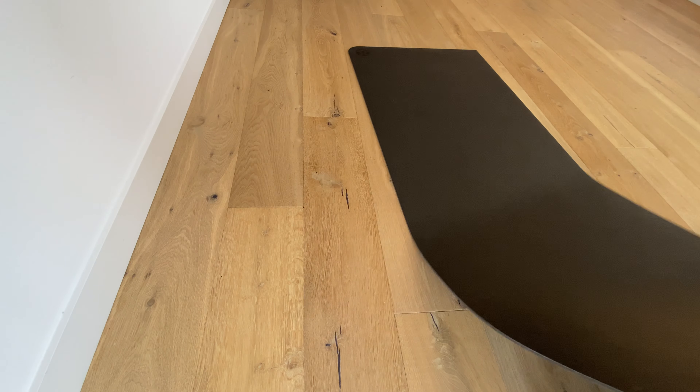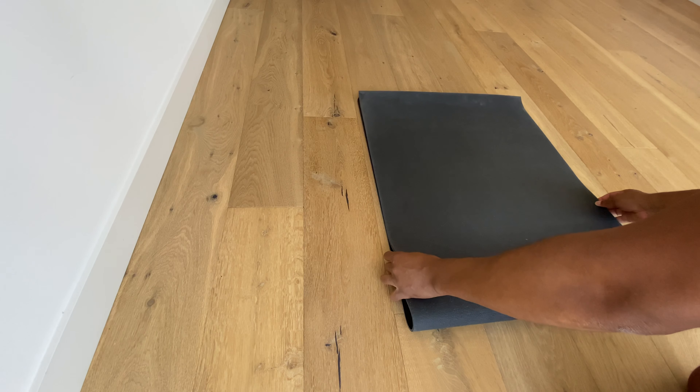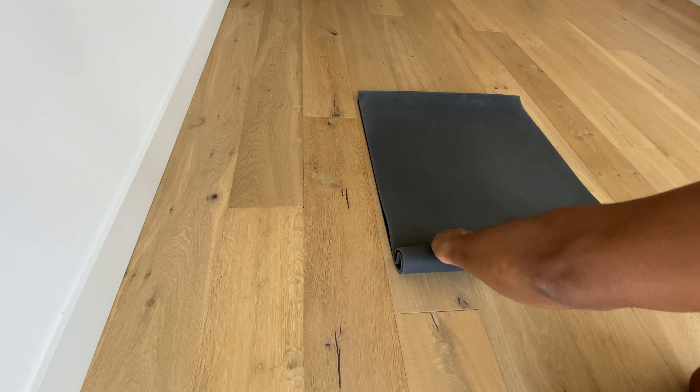So what you have to do is take your mat, fold it in half. Make sure you fold it in half first, just like that, and then begin to roll your mat like this.